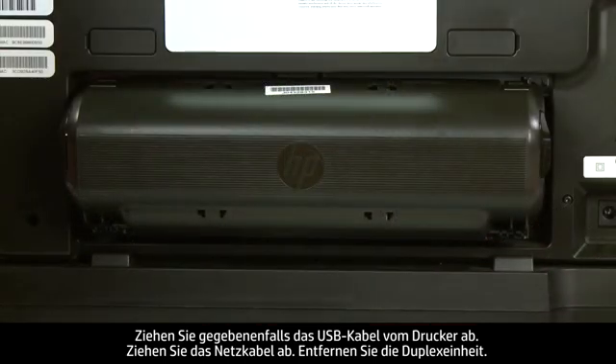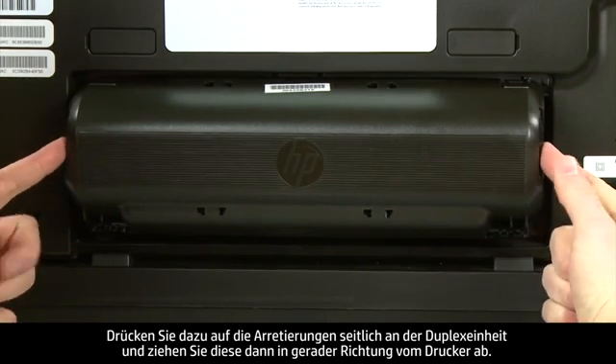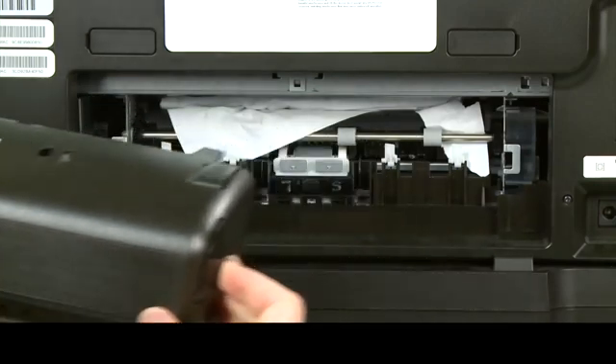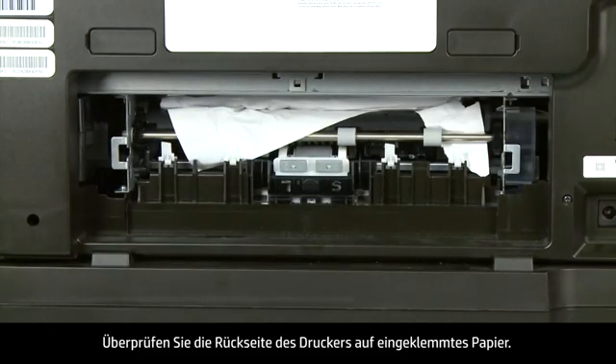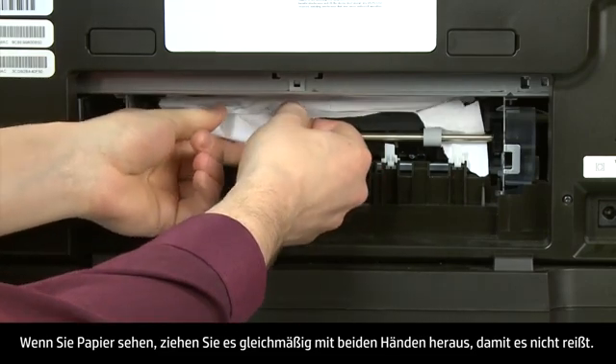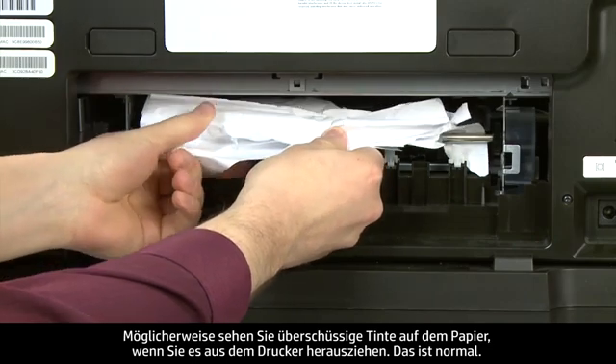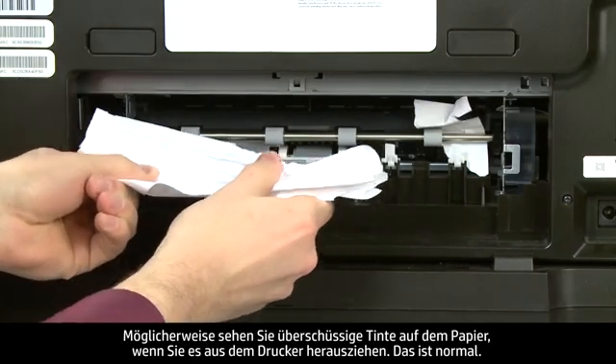Remove the duplexer by pushing in the tabs on both sides and pulling it straight out from the printer. Check the back of the printer for jammed paper. If you see any paper, remove it by pulling evenly with both hands to avoid tearing. You might see some excess ink on the paper as you pull it out — this is normal.